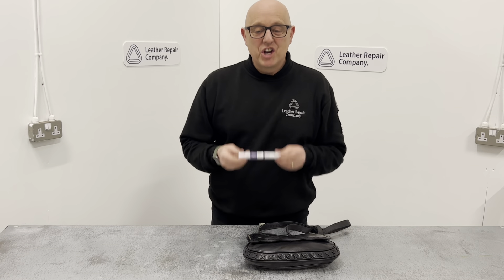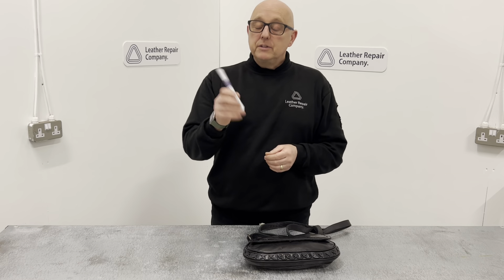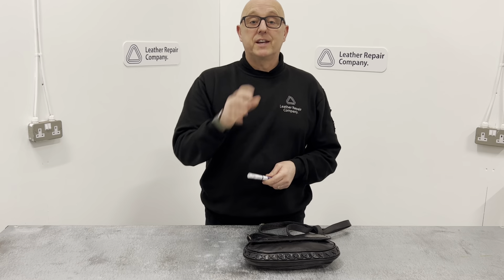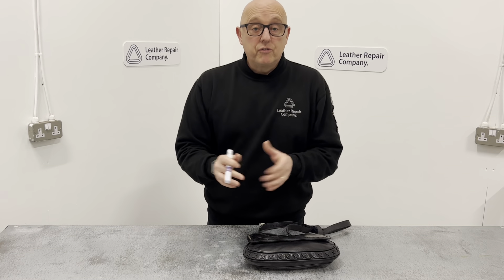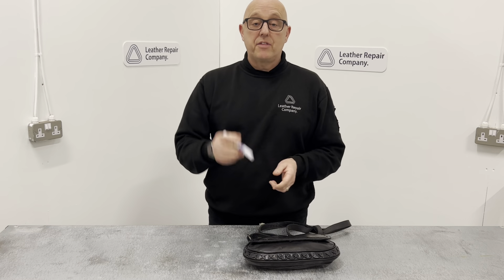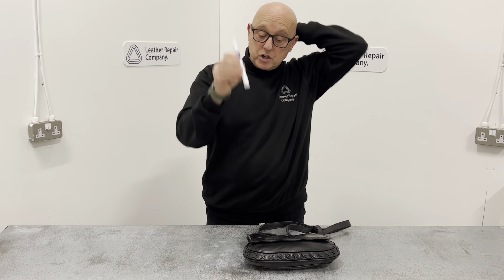Hi guys, this is LRC 30 - the Leather Repair Company Leather Colour Repair Pen. This has leather paint inside and it's perfect for touching up little scuffs and things on your seats, sofas, handbags, jackets, or anything like that which has a pigmented finish leather. This will work perfectly with the LRC 30 Leather Colour Touch-Up Repair Pen.